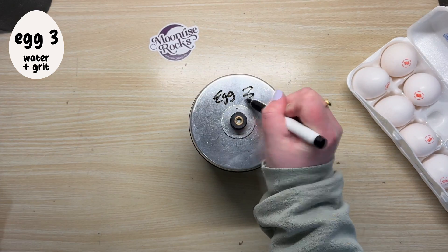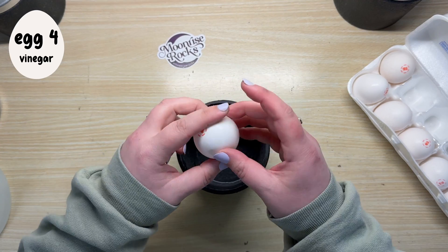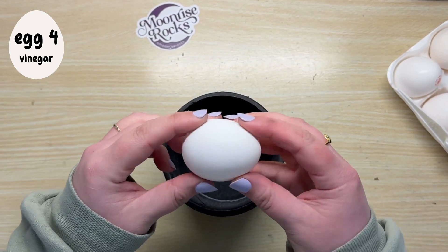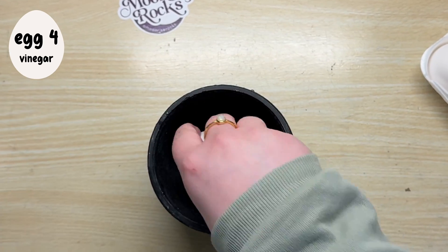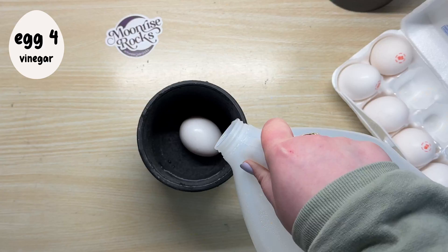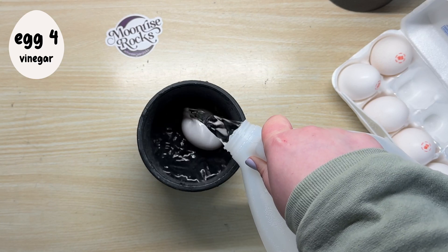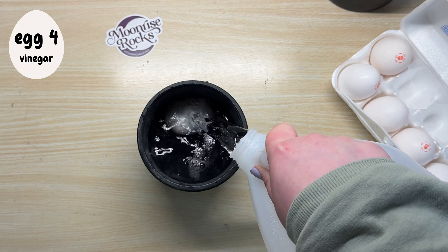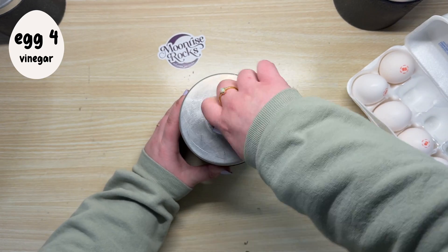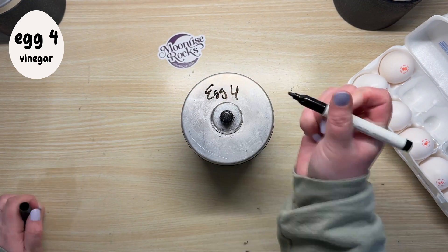And the fourth egg — well, that one's a little special. I read that you can dissolve the shell of a raw egg to make a quote unquote naked egg by leaving it in vinegar. So you guessed it, the fourth egg is going to tumble in straight undiluted vinegar. This might eat away at the rubber of the barrel a little because per my research, vinegar and rubber don't get along too well, but I'm willing to make the sacrifice for science.